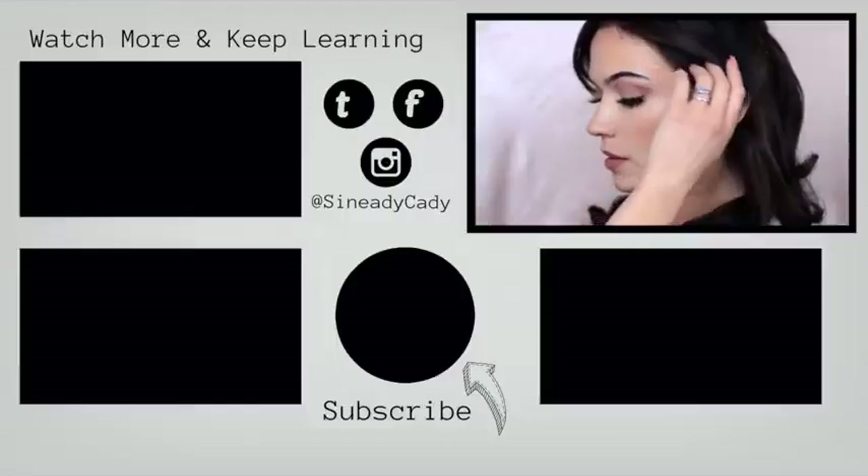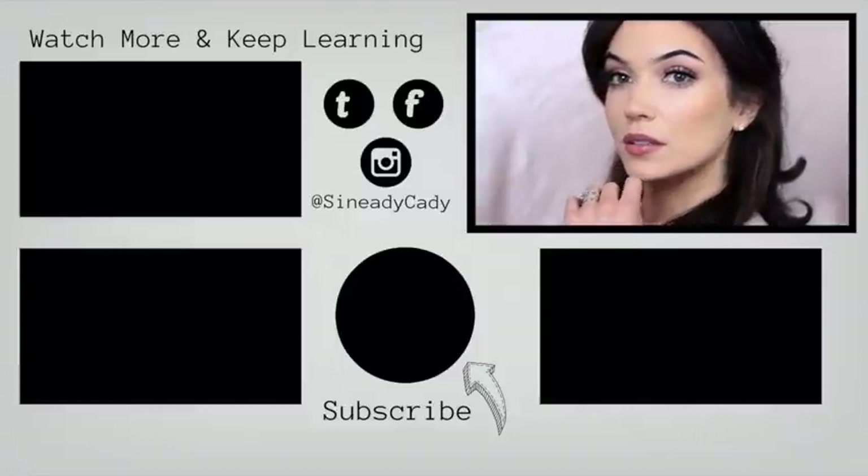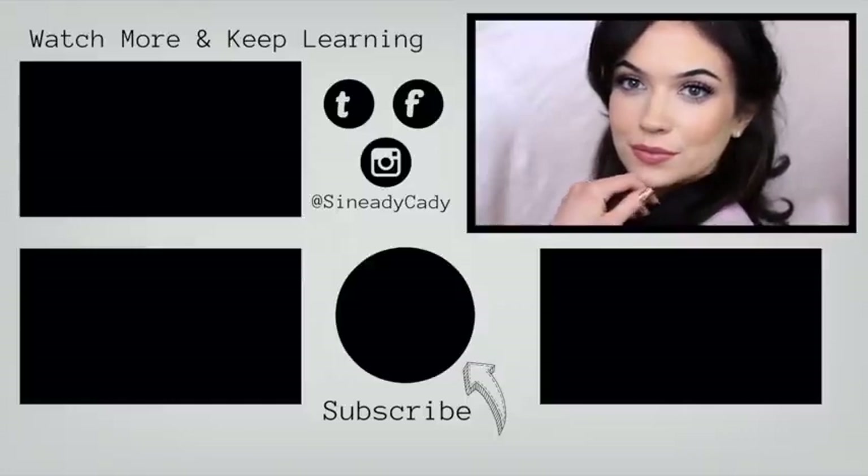If you enjoyed it, please press the like button. I hope you have a wonderful, peaceful day. And if you wish to continue watching, you can click the screen now. I look forward to welcoming you back soon. Be kind to yourself, stay safe, and bye for now.